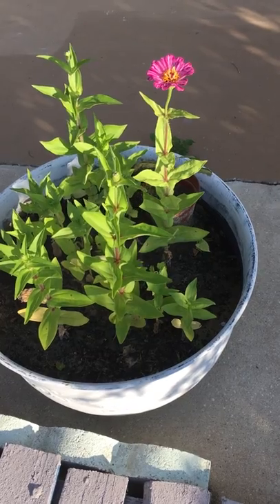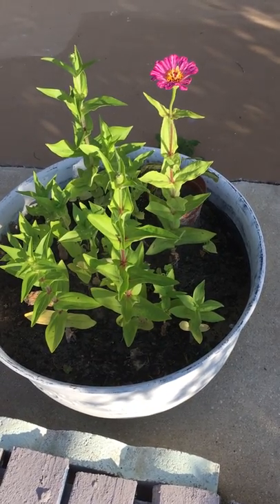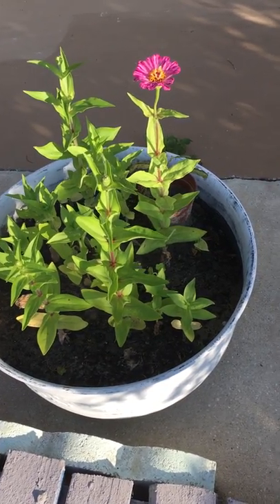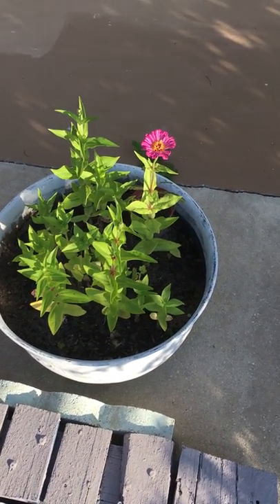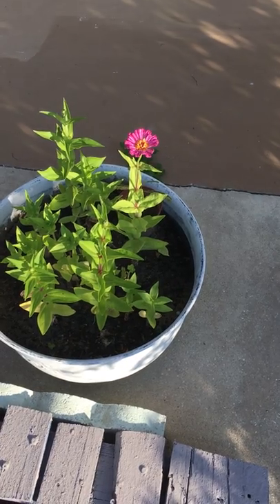Some of the seeds are very large, some of them are small. It's a plant from Mexico — zinnia — and it's very popular in gardens. It's a great way to have color.